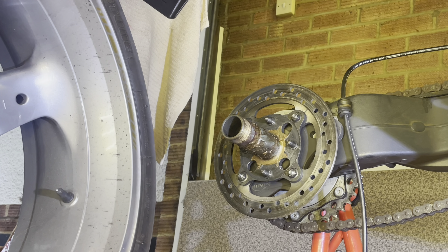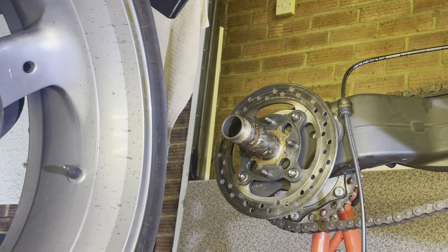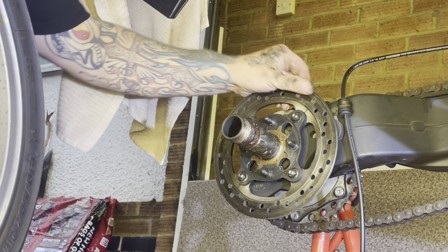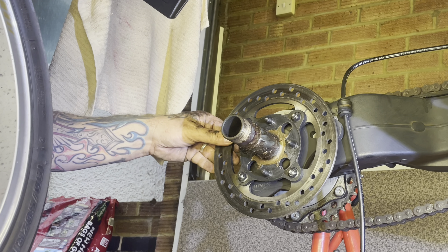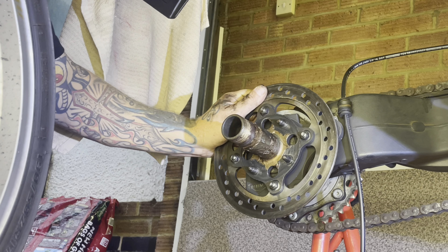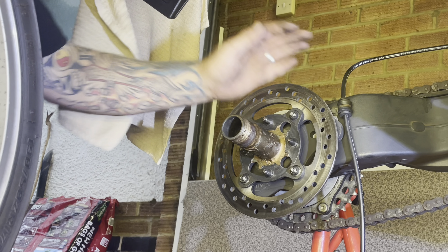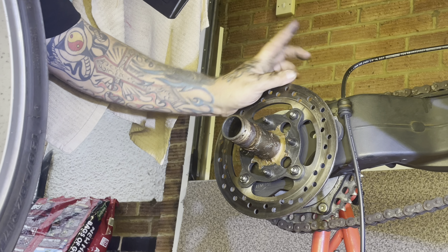So obviously we're going counterclockwise. Just stop that moving around because it's not on the floor and it's got no traction. Most importantly — 46 mil. Let's get this off nice and easy. Basically when you do it back up, there's a couple of holes there, so you've just got to line the holes up — it's like a castle nut, so you've got to get it tight so you can get the split clip through there and just ping it around. Right, 46 — there we go, lovely jubbly.